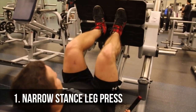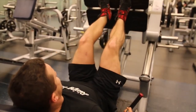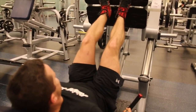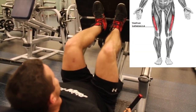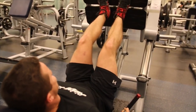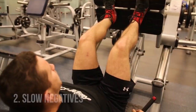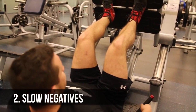Variation number one: the narrow stance leg press. There's a common belief that keeping the feet together works the outer sweep, also known as the vastus lateralis. Unfortunately, to my knowledge, there is no scientific proof backing it up. But I assure you, you'll get a crazy quad pump, and this exercise is fantastic to substitute in if you'd like to try it out.